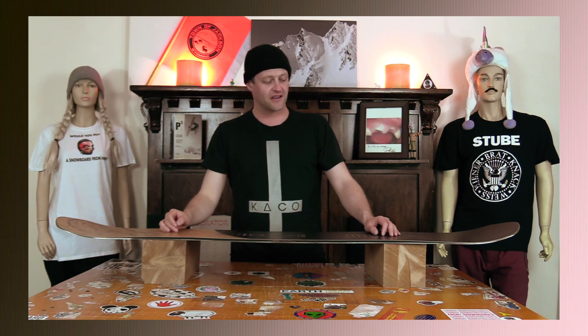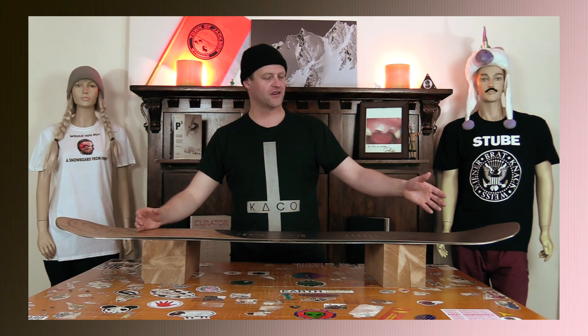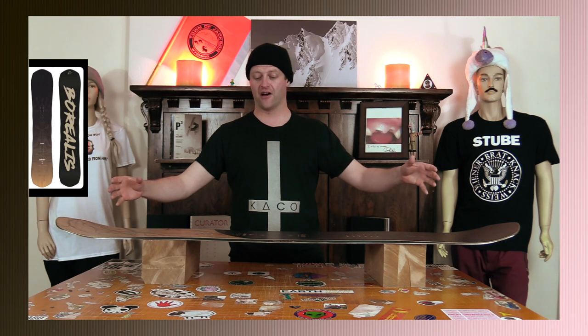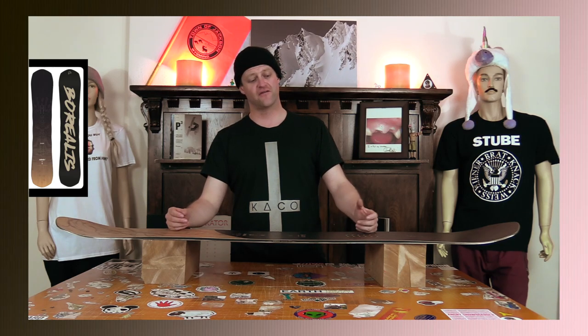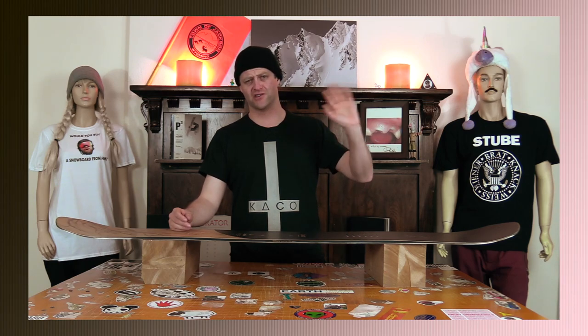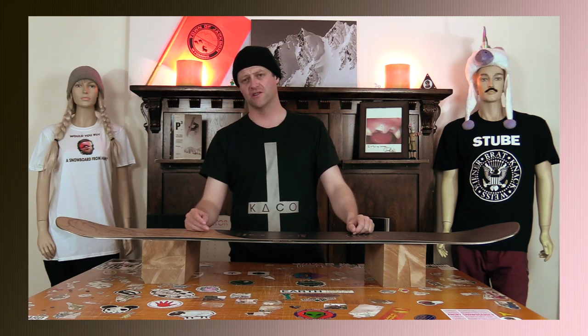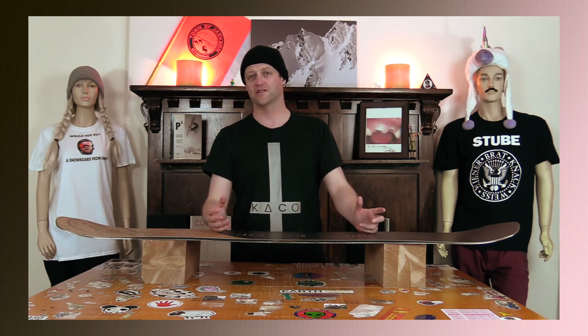If you want to butter with this thing, you're gonna work for it — you're gonna have to put all your weight out over the tail or nose and really flex it and just hammer into this board to get anything out of it, and it's gonna fight you the whole time. That translates to how this thing jibs too — forget jibbing in the park with it. Go hit some log jibs at really high speed — pole jams and rainbows — something you're just gonna 50-50 over; that's pretty much what you can do.